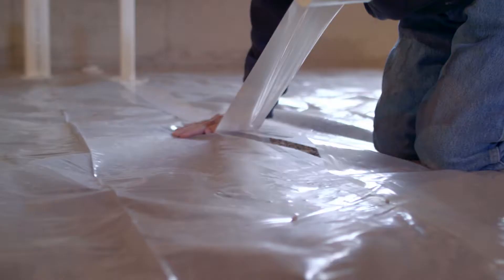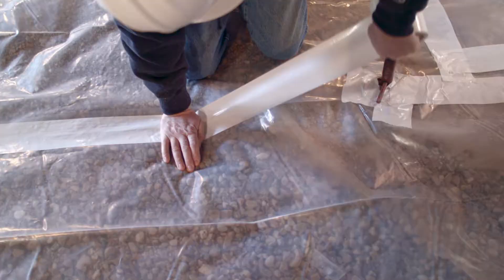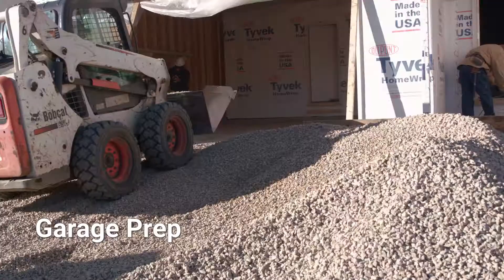It is absolutely critical that this is done correctly. If it's not, you'll know about it. The vapor barrier needs to be inspected per state code before the concrete is poured. Garage prep. Now that you've completed that task, let's prep the garage and stoop.